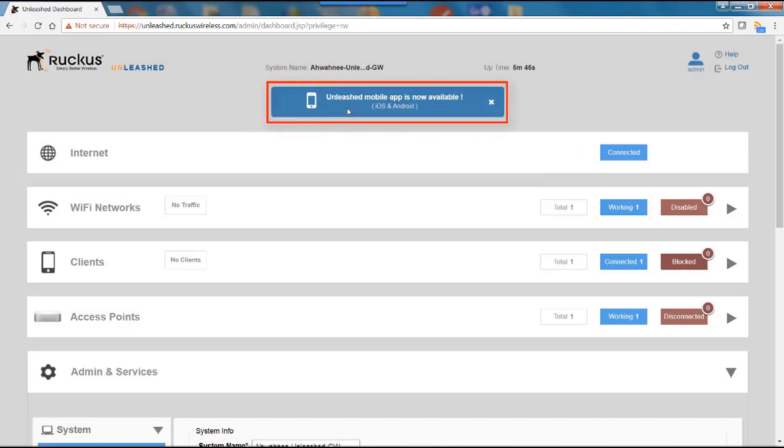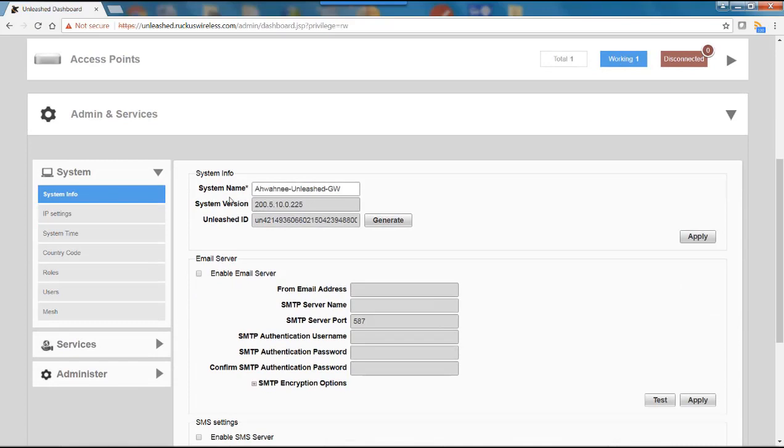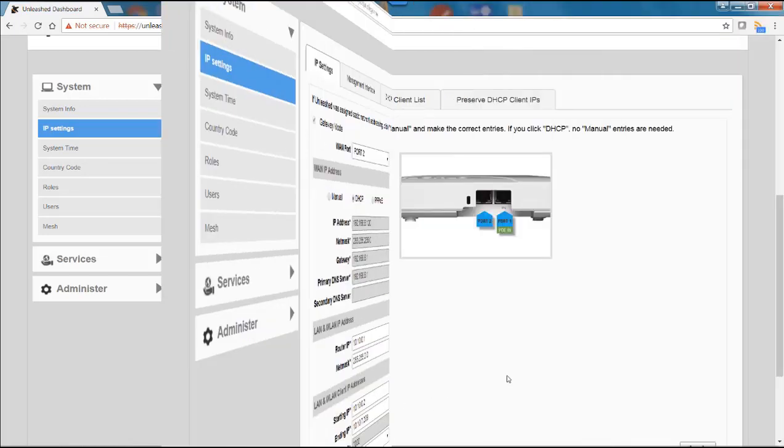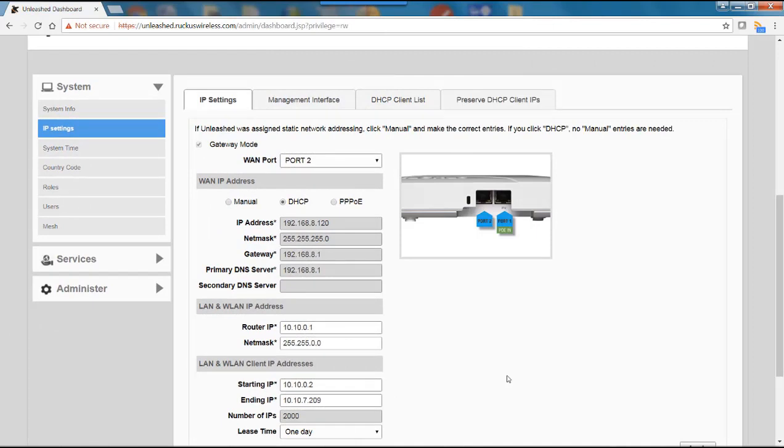On the Unleashed dashboard, there's a notice that the Unleash mobile app is now available for iOS and Android devices, so configuration can also be done on a mobile device. Under Administration Services, system information shows the system name, system version (200.5), and other details. Clicking on IP settings shows the same information set up in the wizard. From this point, you can use the dashboard to install and configure additional access points, monitor clients, manage administration services, and more. In summary, this video has shown how to install and configure an Unleashed network using the access point gateway mode.